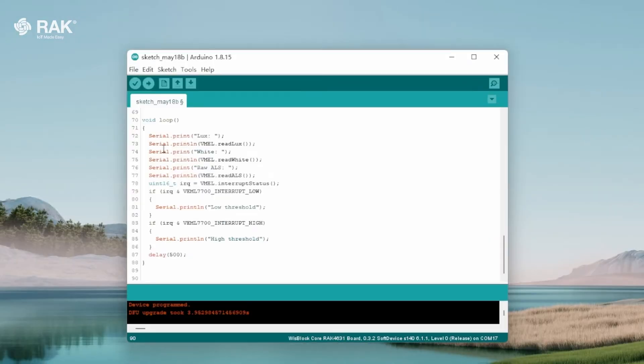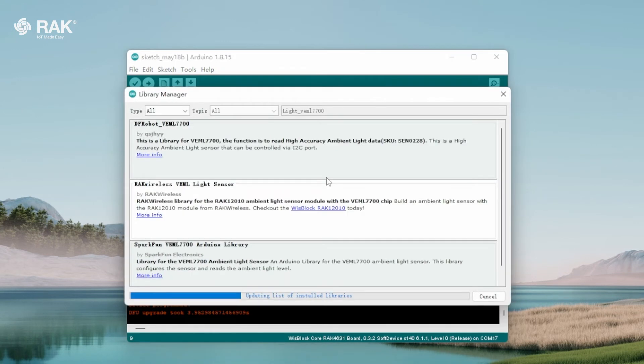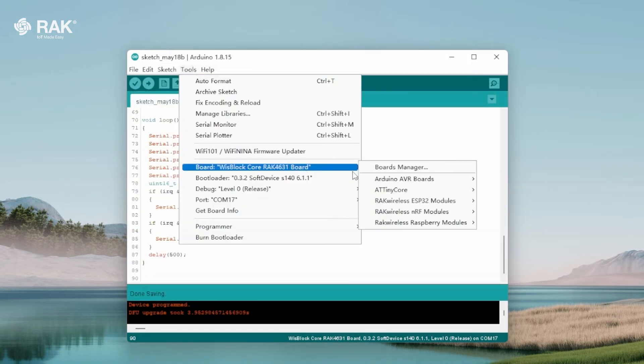Then go to file and select save. Go to the library manager and install the RAC Wireless VEML light sensor library. Select the WispLock core RAC 4631 board.